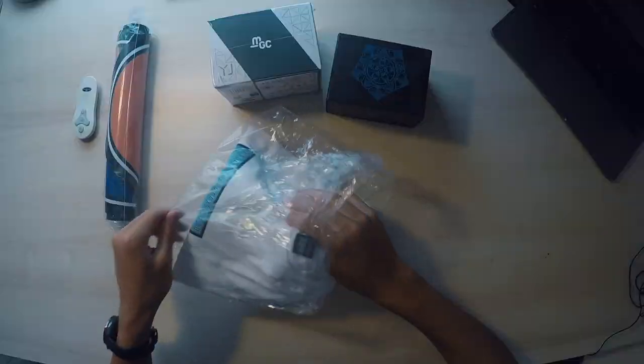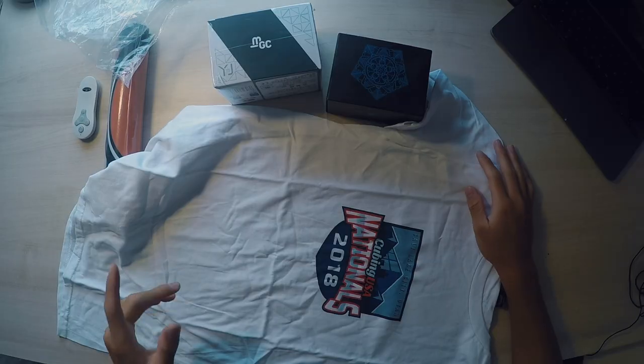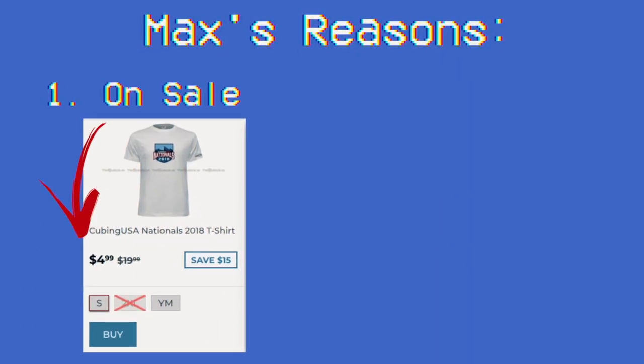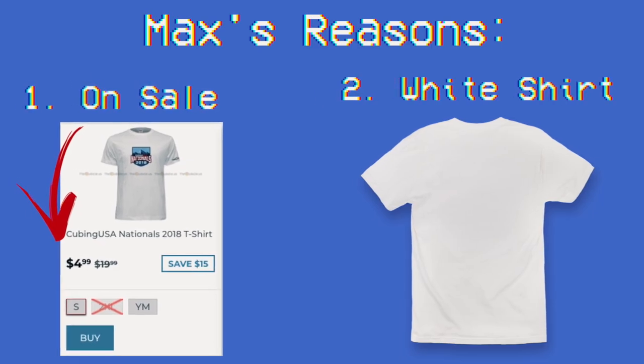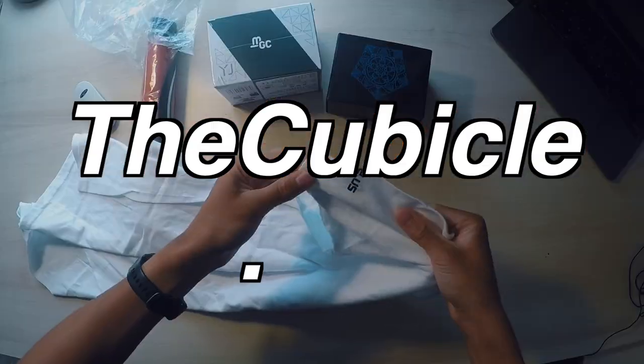Let's just start with a t-shirt here. This is a 2018 Nationals t-shirt. The reason why I got this was, first of all, it was on sale for only $5, which is pretty nice. And second of all, it's a white t-shirt — I like white t-shirts. This is from when it still was thecubicle.us. I wasn't actually at the event, but I still decided to get it anyway.